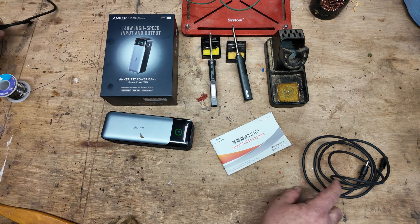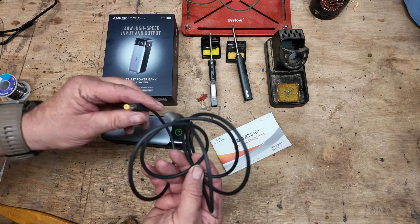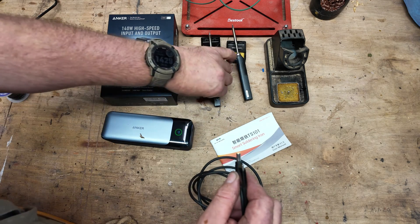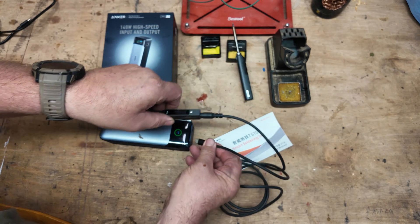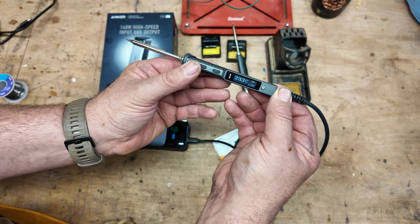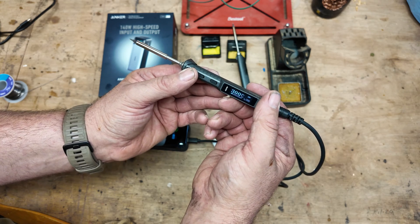I'll also leave a link in the description below to Amazon for a USB-C to 5.5/2.5mm jack cable. This one can plug straight into the bottom of the TS101 and into the outlet — it powers up perfectly and then charges straight back up again at full speed.